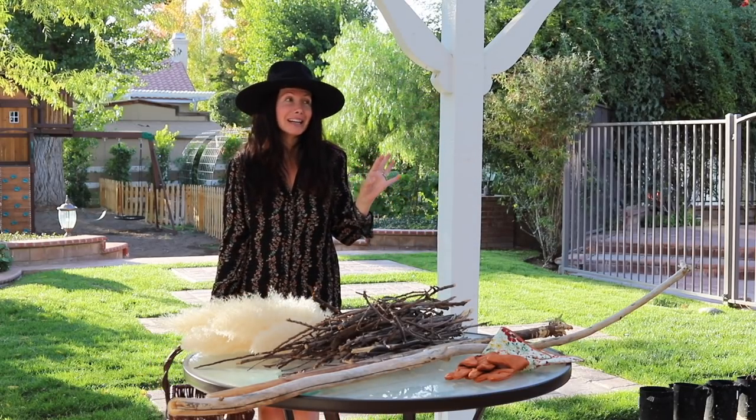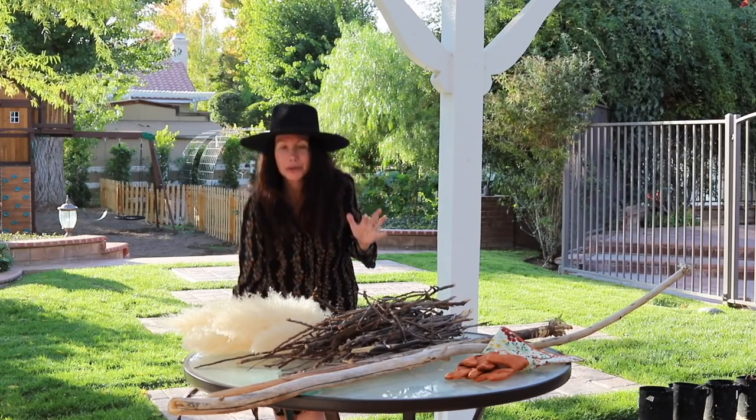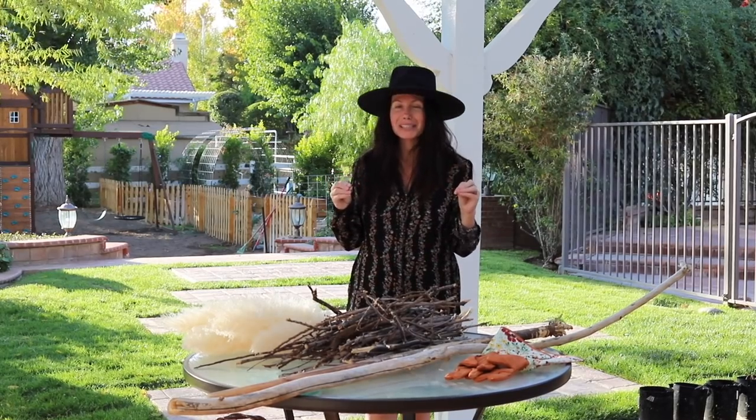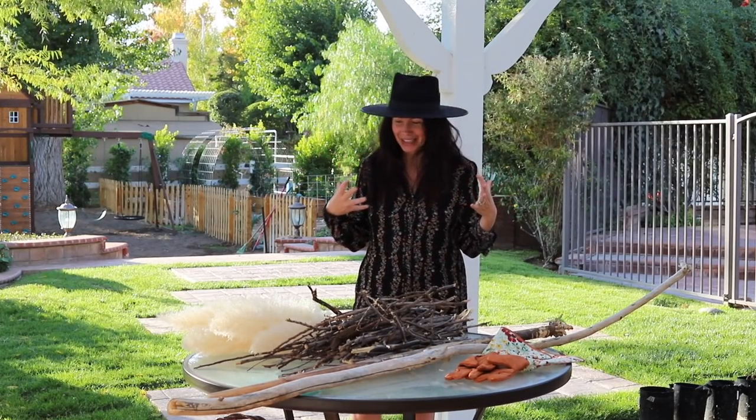I really want to do live craft nights with you guys - I think that'd be so fun. Also my mom has the kids right now, so that's why I'm able to have more time to do this. Because the last DIY felt a little stressful whenever I have the kids.